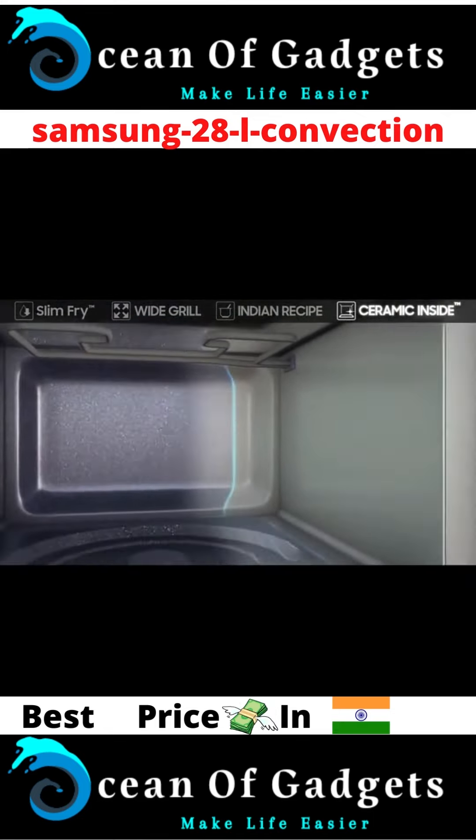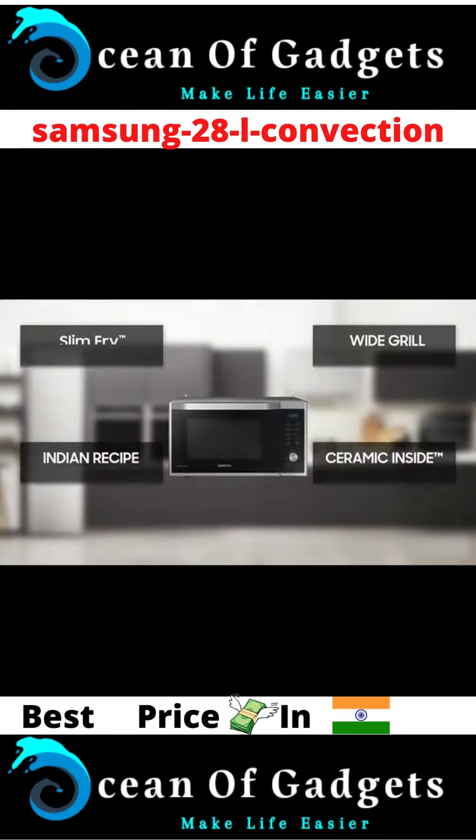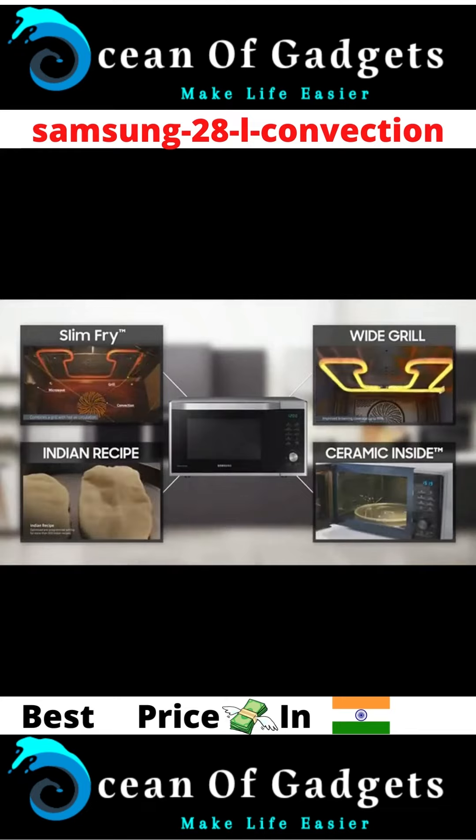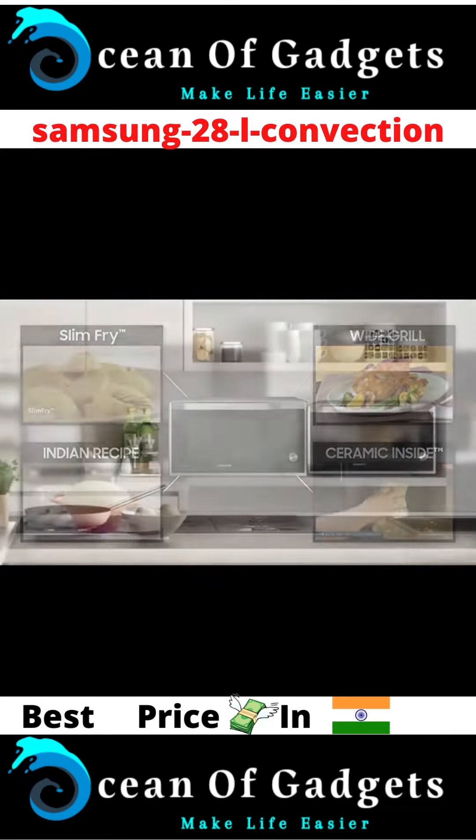Its smooth surface is easy to clean and scratch resistant. We design your home and everyday life — Samsung Slim Fry technology convection microwave oven.